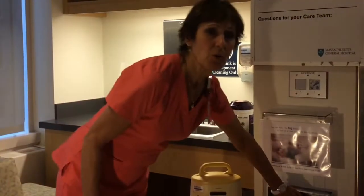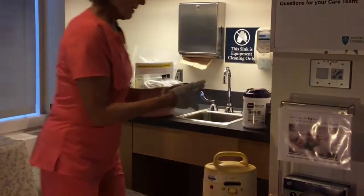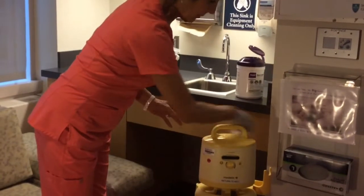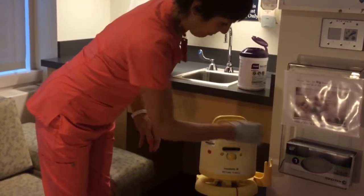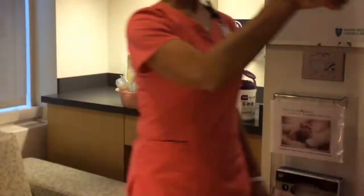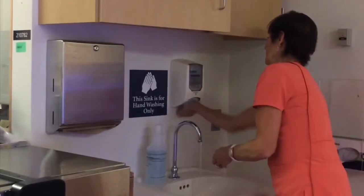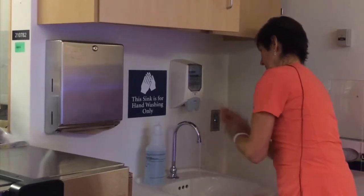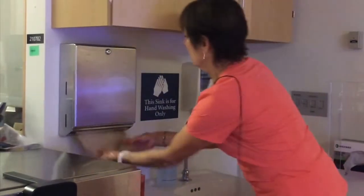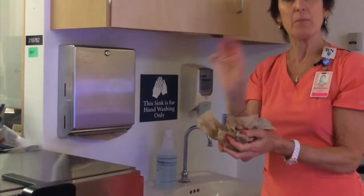The first thing that you or a mother should do before they pump is put on a glove, take a disinfectant wipe and wipe the outside of the pump where their hands are going to touch the pump. Throw that away and then wash your hands in the sink by the door. Then the hands will be clean and the pump will be clean.